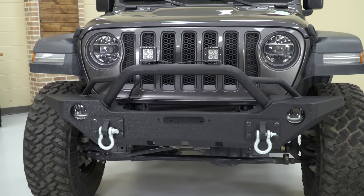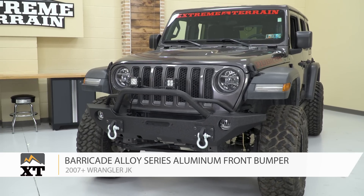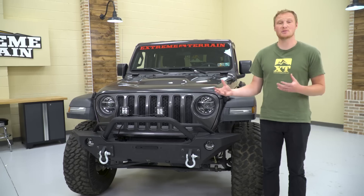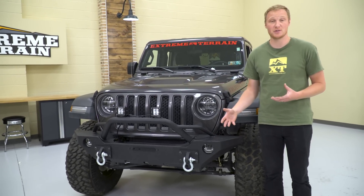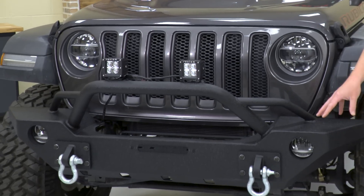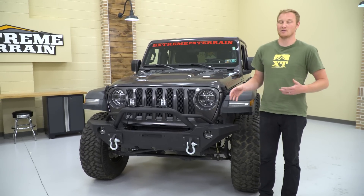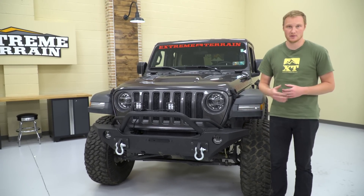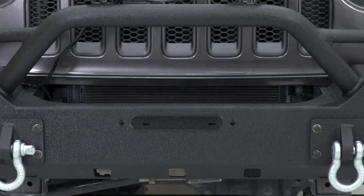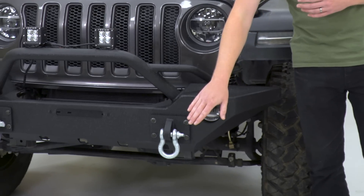The last two mods we installed on this Jeep are a front bumper and some auxiliary lights. For this build, we went with the Barricade Alloy Series aluminum front bumper and a set of Raxiom 3-inch square LED lights. You want to install a bumper because a lot of these aftermarket bumpers have additional features that are really beneficial in an off-road situation. I like this bumper in particular because it is aluminum — especially if you're going to be installing a winch, you're able to keep the weight down and won't have as much squat in the front of the Jeep. It also adds a little bit more protection over the factory front bumper and has a winch plate built right into it — just bolt your winch right on there.